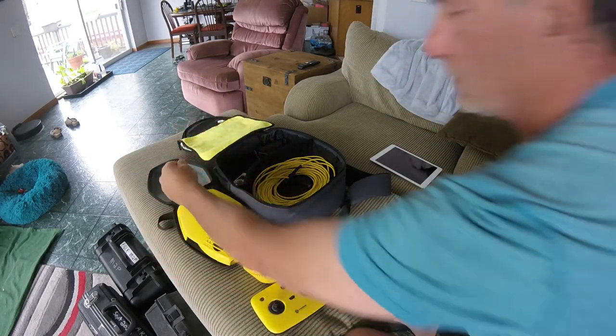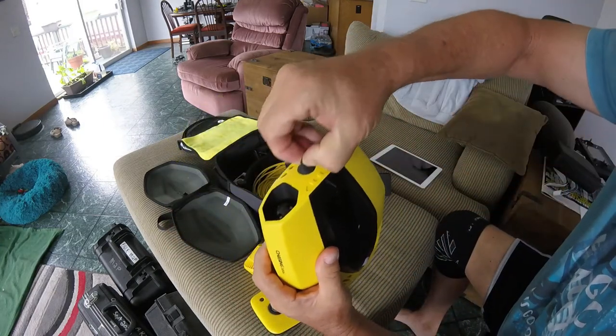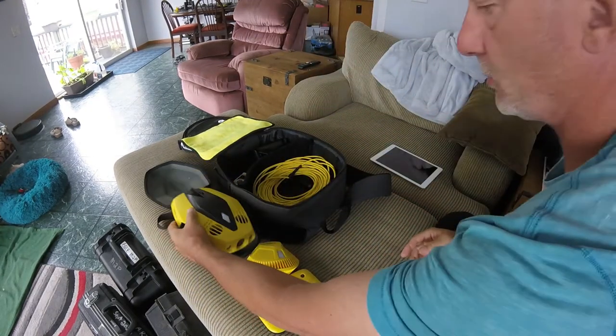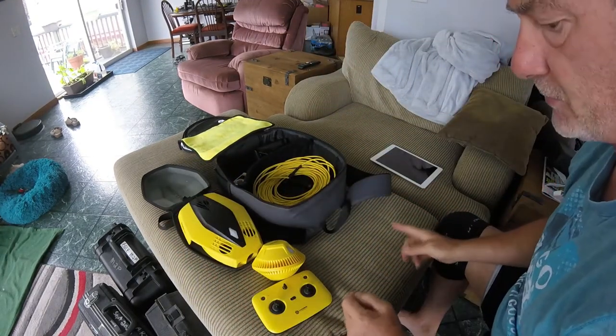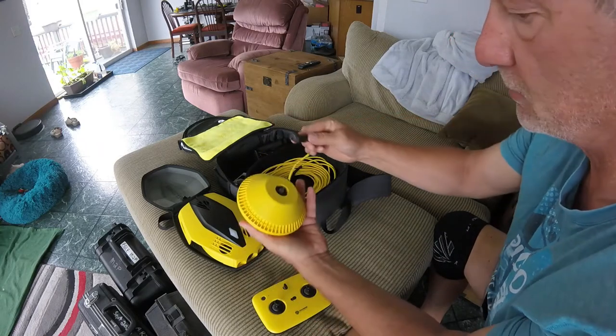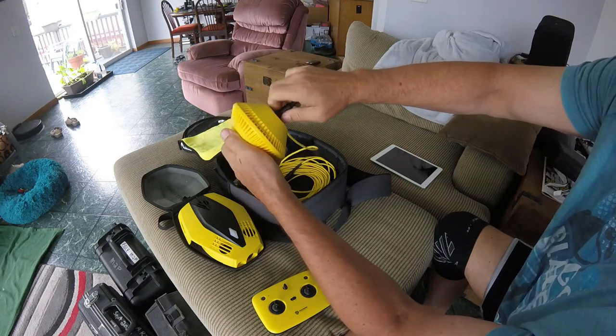There's one cover on the beacon, and the drone itself has another cover. You don't want to lose those — very important. First thing we do is take one end of our cable and put it into the beacon.